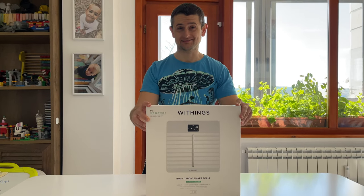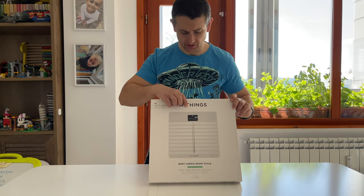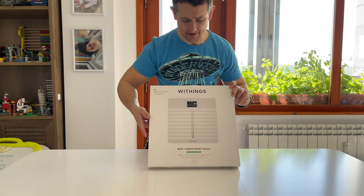Hello guys! Today we are unboxing the Withings Body Cardio Smart Scale.